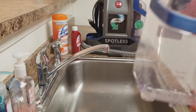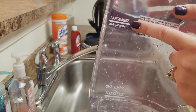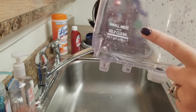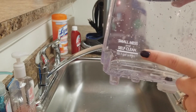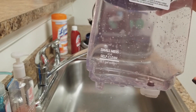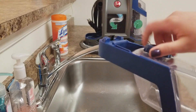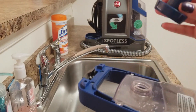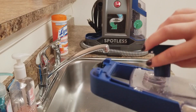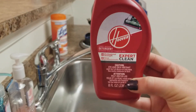On the solution tank there are two lines — two measurements you'll be using. Either large mess, which is 0.4 gallon of water, or small mess and self-clean line, which is 0.1 gallon of water. We're going to use the small mess line because I don't have too many stains today. For that, the solution calls for one cap full of the cap that comes on the tank — that's a measurement of half an ounce. I'm going to use the Hoover solution that came with the machine.